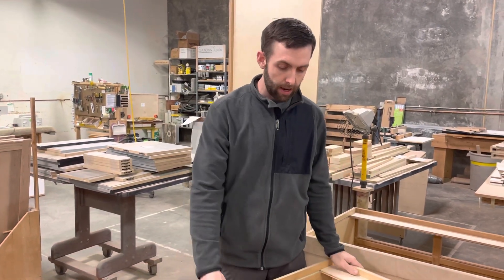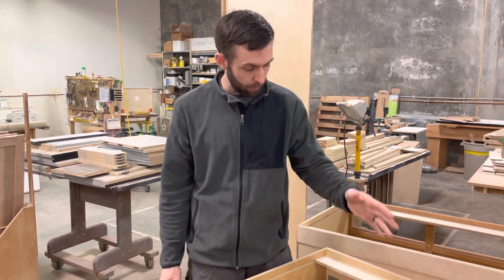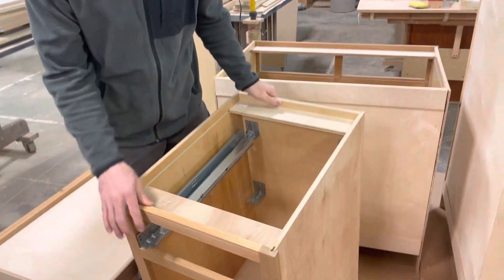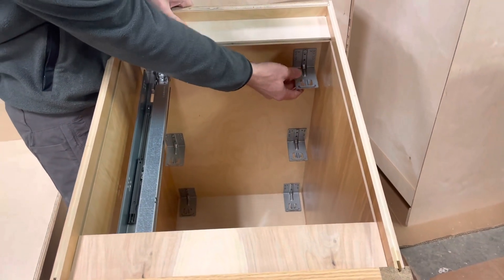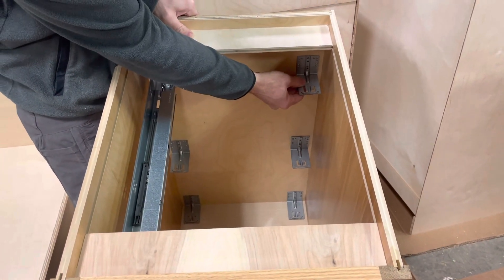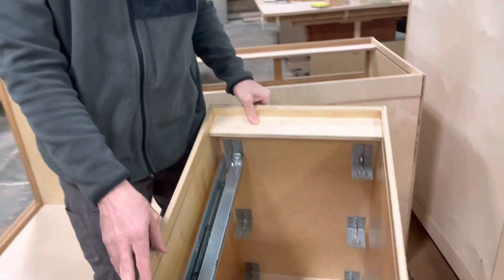Today we are working on our Conestoga cabinets. This particular system has rear mount drawer slide brackets. Galen brought up that he needed to tighten one up, and I said before we do that, let's talk about some of the details about that.